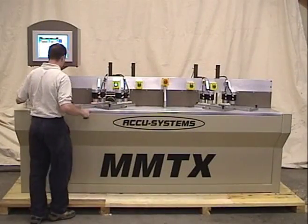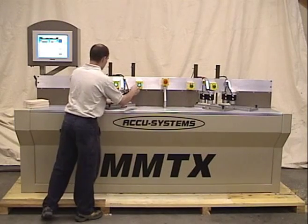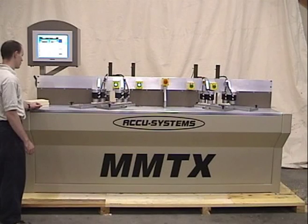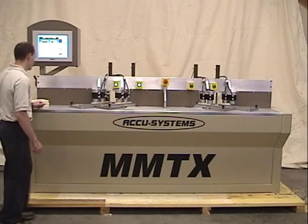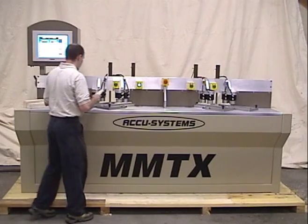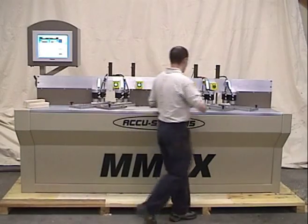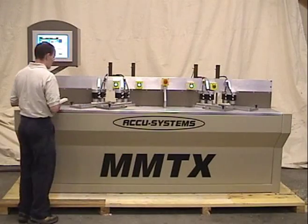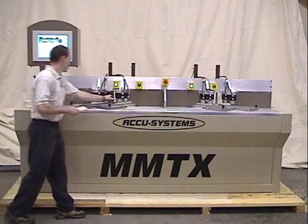The MMTX features state of the art components and computer programming. There is no other machine like it. We have taken the best features from our MMTJ and incorporated them into this machine. The MMTJ was innovative enough that it won the Challengers Award in 2004. This machine is more than twice as fast as the MMTJ and can be run with one operator.